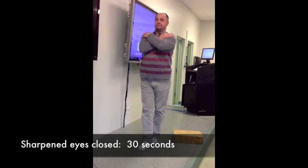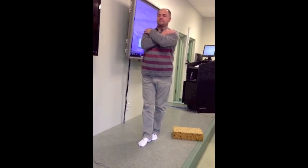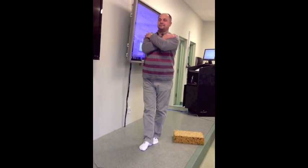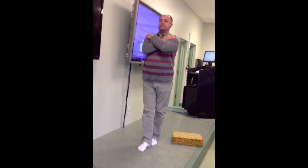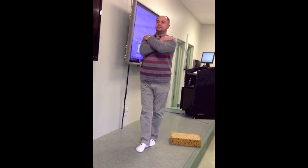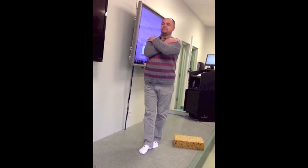After 30 seconds, you're going to close your eyes. Stand with one foot directly in front of the other with your eyes closed. Place your arms on your chest crossed with your hands touching your shoulders. The criteria to stop is if the feet are moved on the floor, the eyes open during the eyes-closed test, or the arms are moved from the starting position.